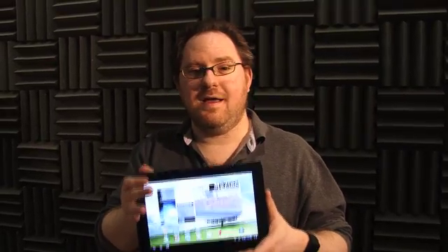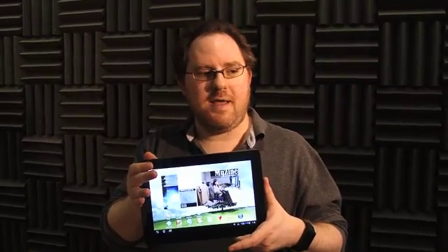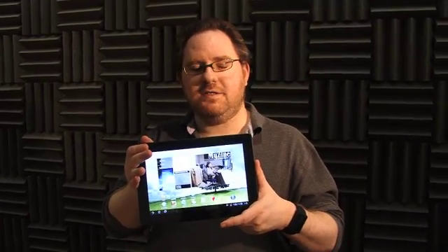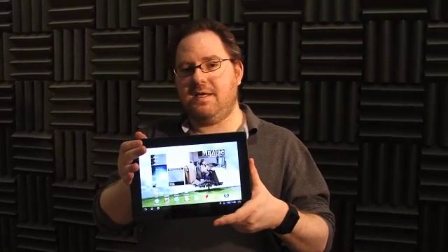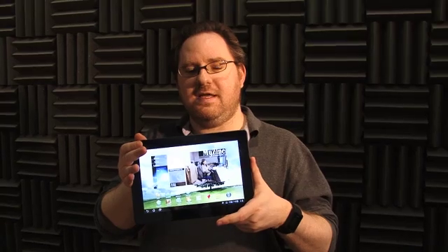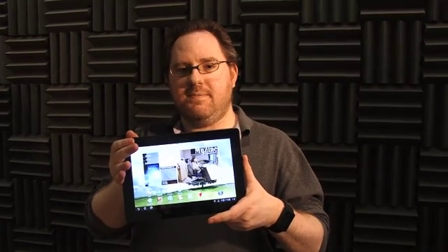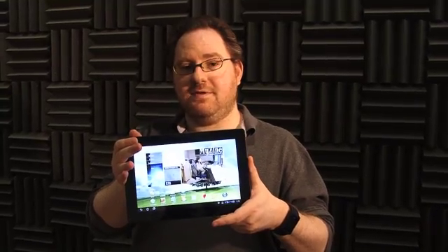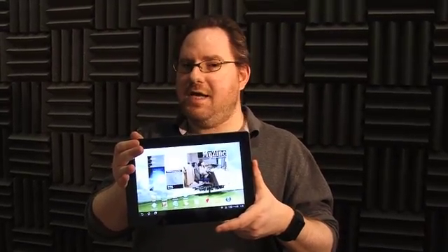We have a new category leader. The ASUS ePad Transformer Prime is the new Android tablet to beat. At $499, this reasonably priced tablet is the very first to feature NVIDIA's Tegra 3 quad-core CPU. It's also one of the best-looking tablets we've seen and has one of the brightest screens around. Let's take a look at our new champion.